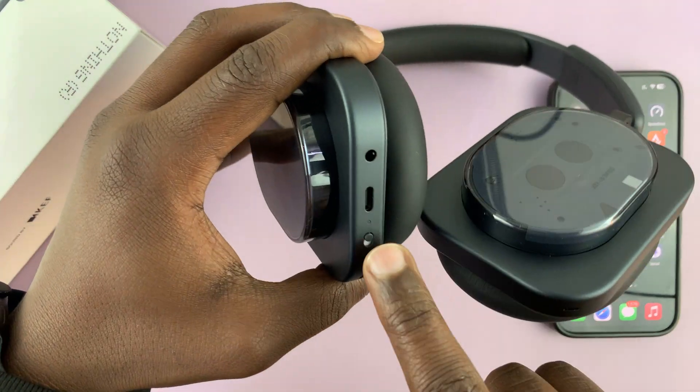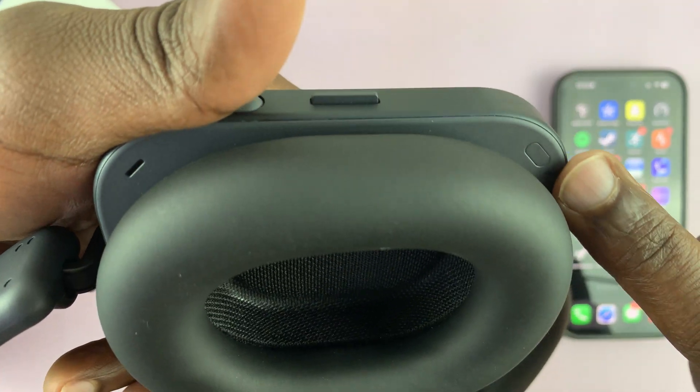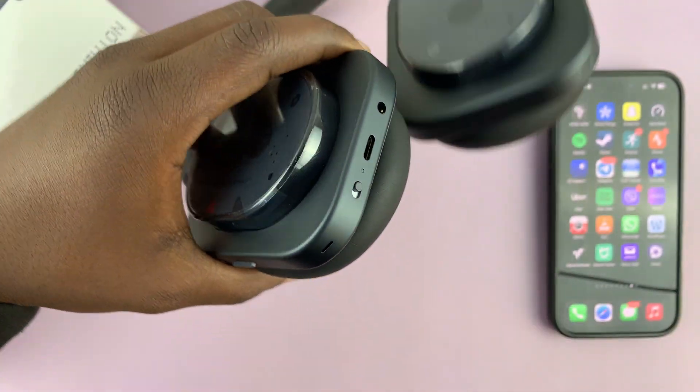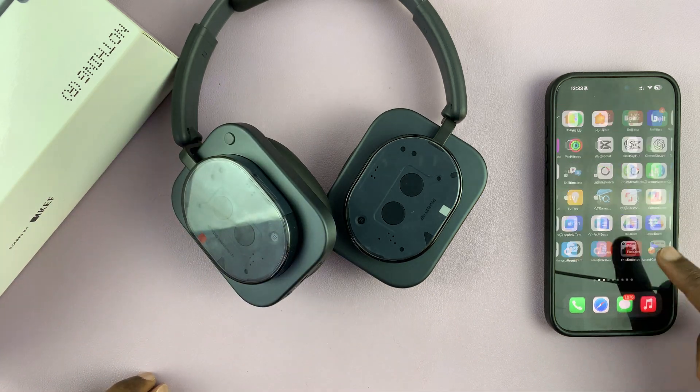In case they don't go into pairing mode and you don't see that light blinking, you can press the Bluetooth button here and hold it for about three seconds. You should see that light blinking — that's how you know they're in Bluetooth pairing mode. Now go into your iPhone's Settings.